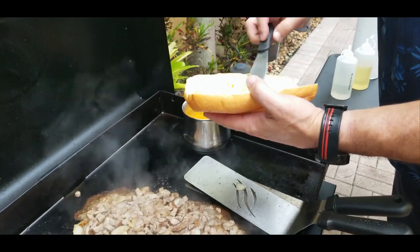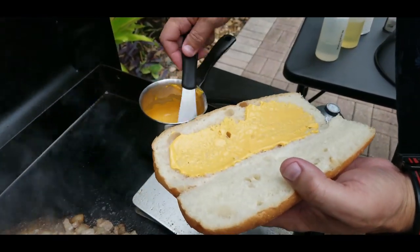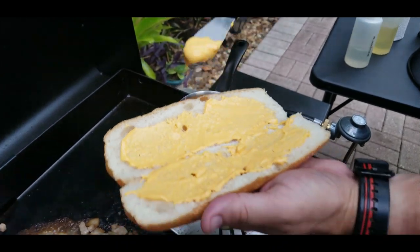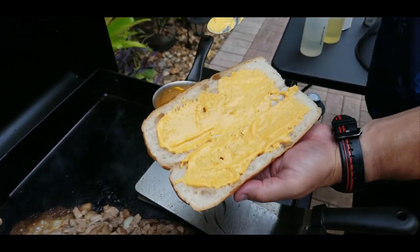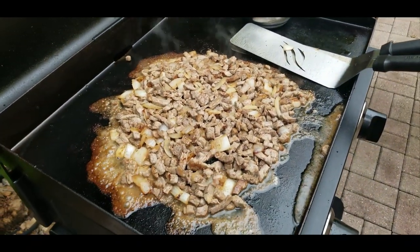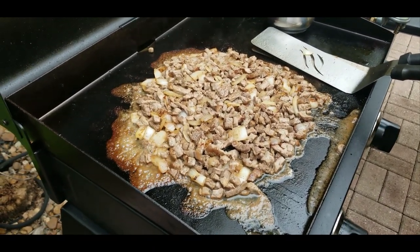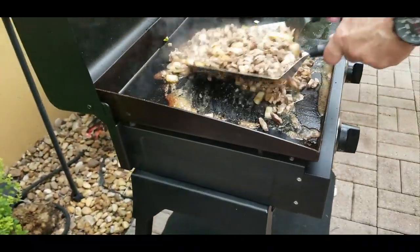To prep our buns, we're going to have one with the cheese whiz — which is going to be mine — and the other two are just going to have the provolone. Going off of what I've learned from watching the guys and gals in Philly, you spread the cheese whiz on the buns first. We'll come back to that. One more stir, one more flip, moving the meat around.